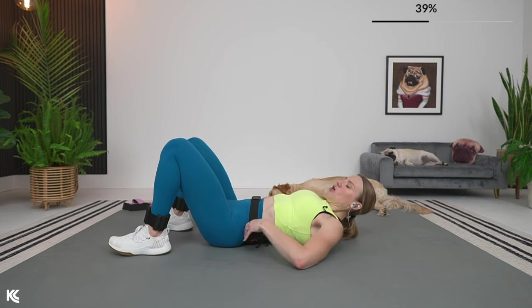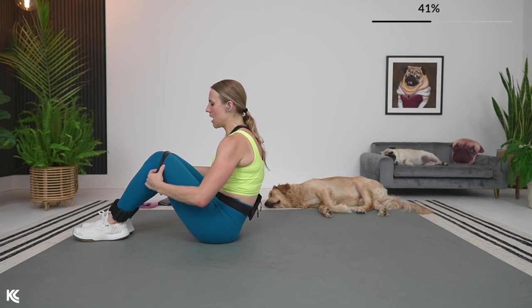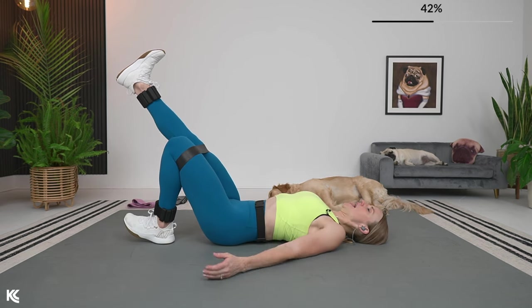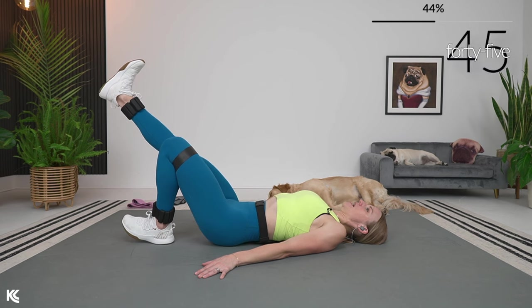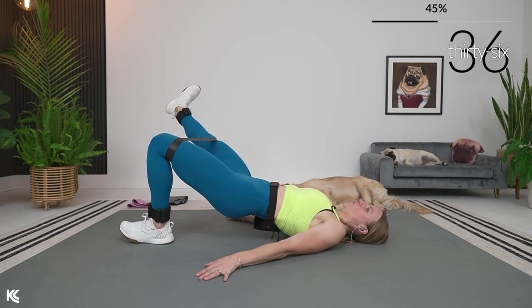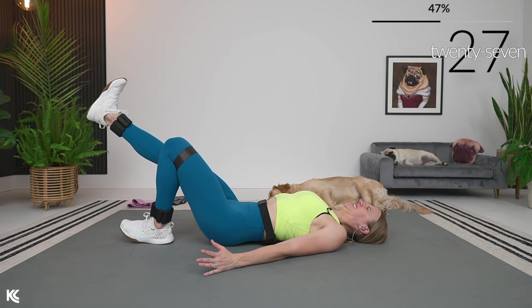We're going to switch it over now — onto our backs. We're going to do a single leg glute bridge with an abduction. If you want to add your booty band or mini resistance band, place that right above your knees. We're going to lift it up and then take that leg out. Lift it up, hold it, take that leg out, back to center, and down. Working the core here as well, because we've got that balance coming into play with this single leg work.